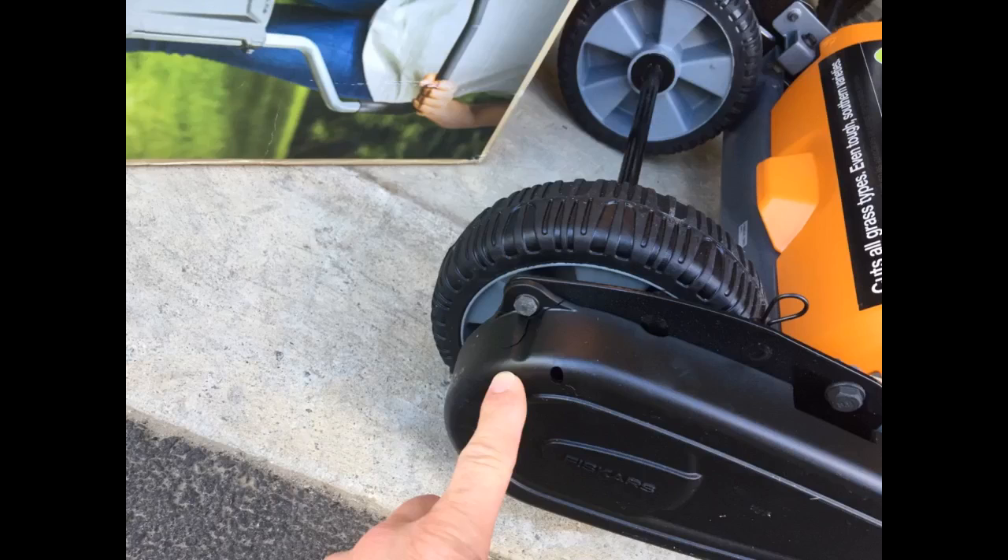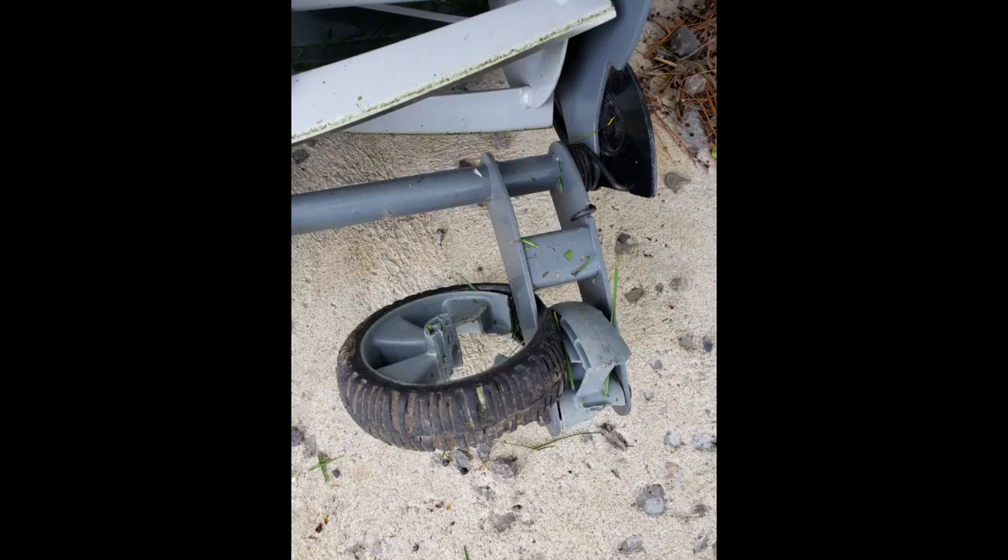That said, it appears to be the second widest reel mower for sale — the Scotts 2000-20 20-inch classic push reel lawn mower being 2 inches longer, but don't get the Scotts mower — mine broke on the second use. Second, it's a pain to turn. If your yard is 18 inches wide and 10,000 feet long, this is a great mower for you. On the other hand, a zero-turn ride-on can be a beautiful thing.